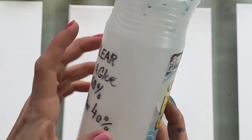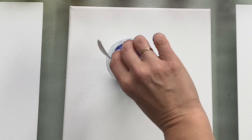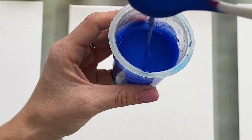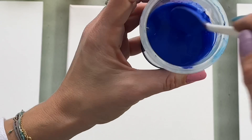Now I'm gonna mix my acrylics with three cups of pouring medium — one, two, three. Mix it up very well. This is the right consistency. I'm gonna add two drops of silicone oil in each of my colors — one, two. Mix it up a little bit. And that's all prepared for our comparison.